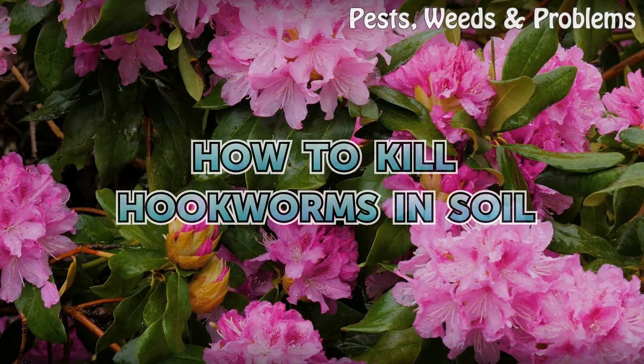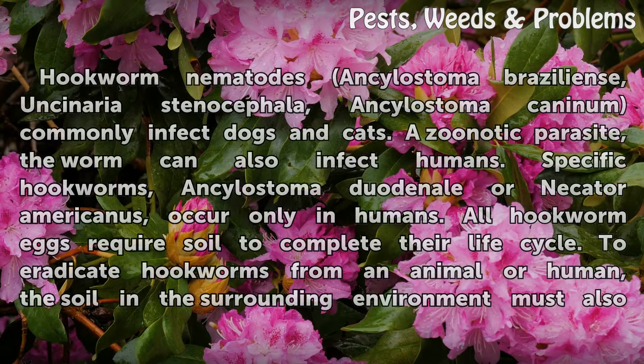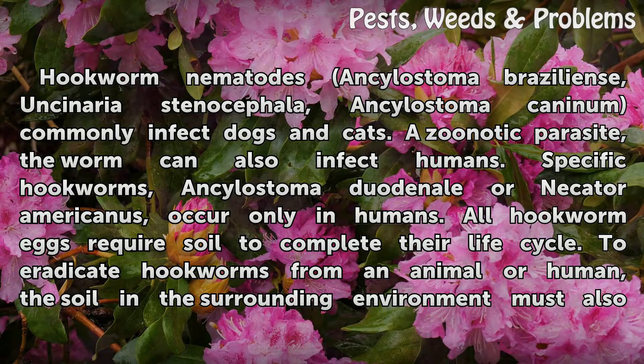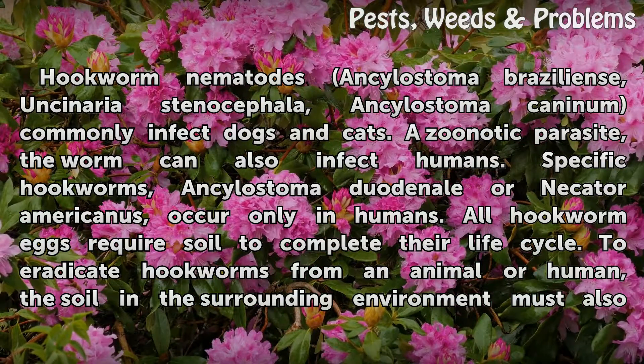How to kill hookworms in soil. Hookworm nematodes Ancylostoma braziliense and Cynorrhea stenocephala, and Ancylostoma caninum, commonly infect dogs and cats. A zoonotic parasite, the worm can also infect humans. Specific hookworms, Ancylostoma duodenale or Necator americanus, occur only in humans.